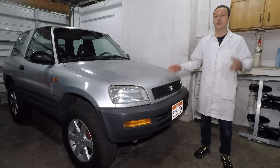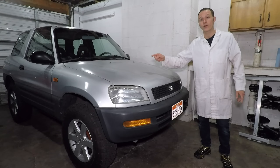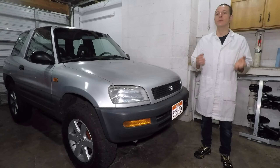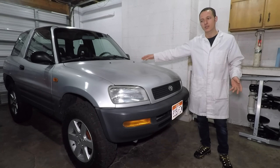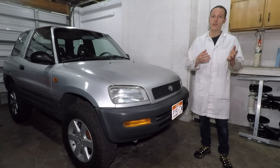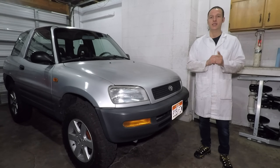My car definitely drives and sounds better after fixing the exhaust, and my gas mileage went from 19.5 up to 20.7 miles per gallon. I was hoping for a little bit more of an improvement, but this engine has 157,000 miles on it, and the coolant magically disappears — which means I probably have a blown head gasket — but we'll talk more about that later. Thank you for watching, and I'll see you guys next time.